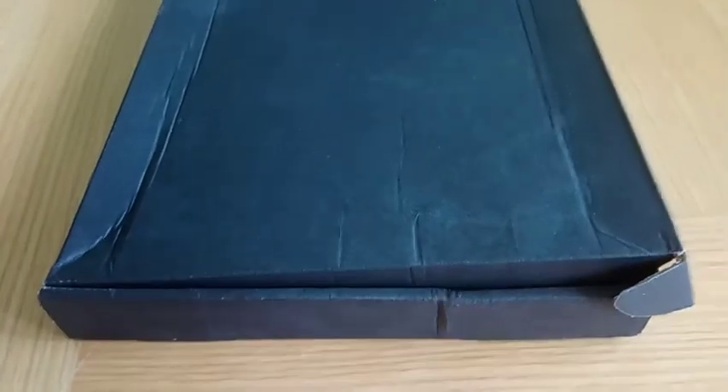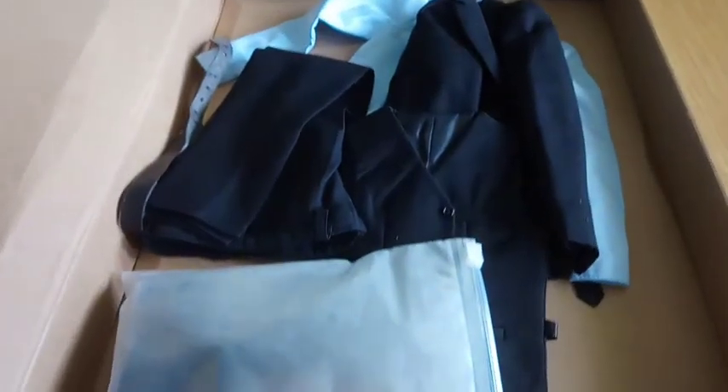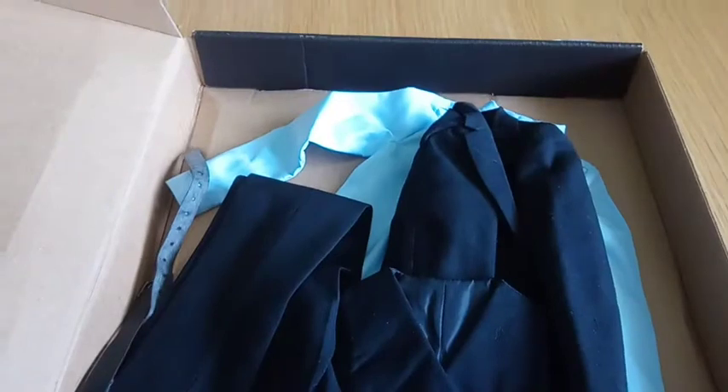Hi, this is KeatonCar89 with another of my quarter-scale suit reviews. This is for the KM001 black suit. I have to say I'm not impressed with the packaging so far, so let's just open it up and have a look inside. As you can see, there's only one piece of packaging or protection to the suit, and by the weight of it, that is the shoes — and it's already open.